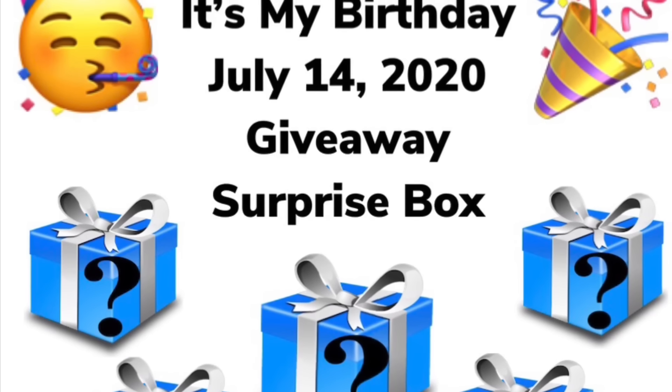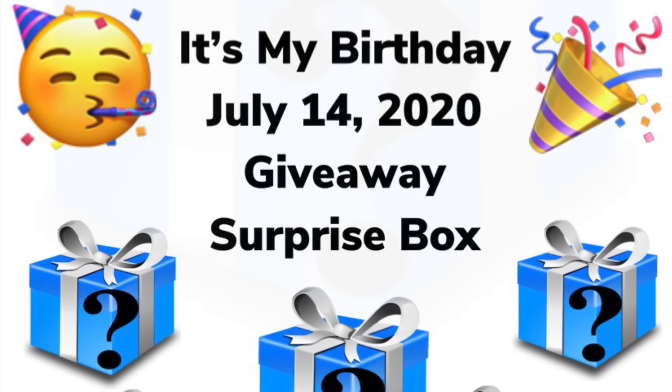It's my birthday giveaway surprise box. This surprise box may contain items that you may use in your everyday crafting. I will leave full details on how to enter in the description bar below.